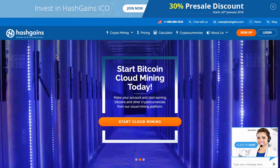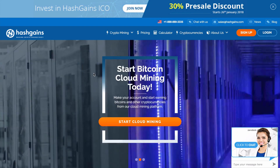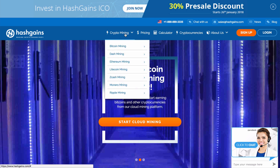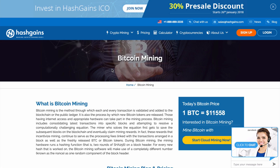During this video, I'm going to show you how to purchase and sign up for a Bitcoin mining plan inside of Hash Gains. To get started, we are going to mouse over our crypto mining dropdown menu, then go to Bitcoin mining and click on that. That's going to redirect us to our Bitcoin mining page.